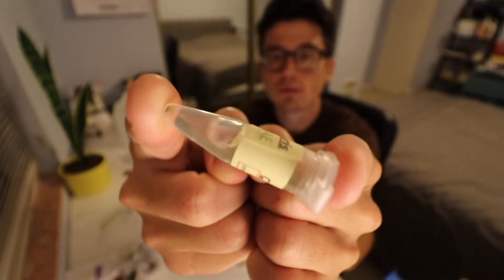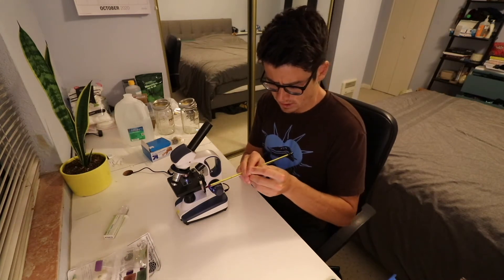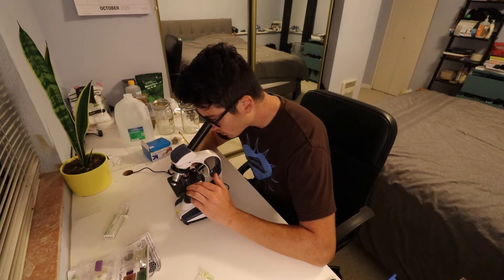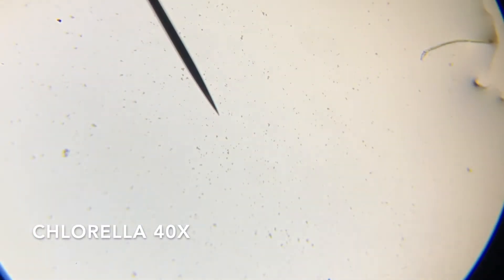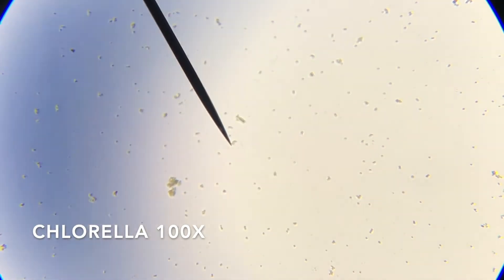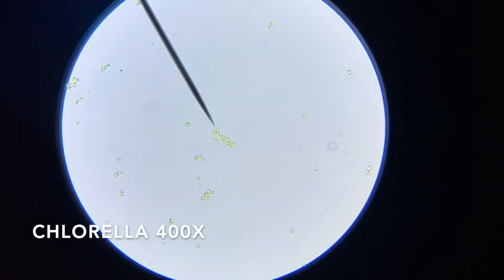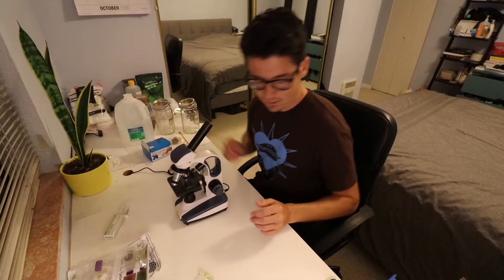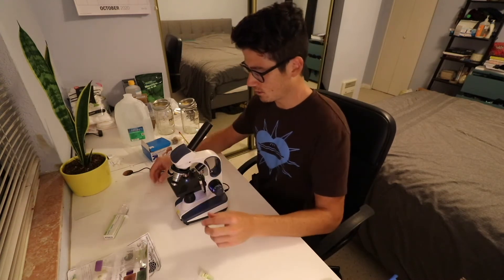Now we're going to take a quick look at the chlorella vulgaris. I'm just moving this bubble back and forth to try to break up the pellet. I definitely got some on there. You can see how different the organism size is. The cultures look great — they look healthy from what I can see, nice and green.